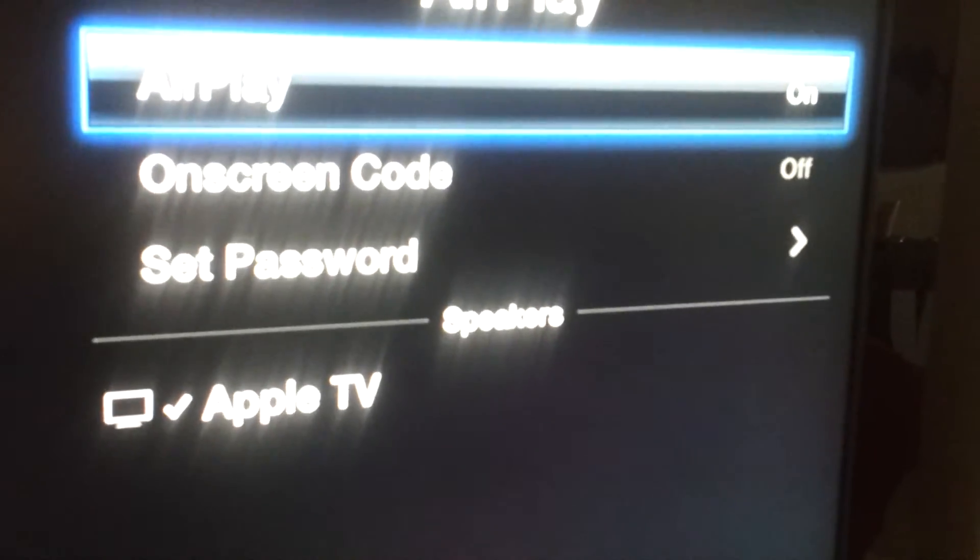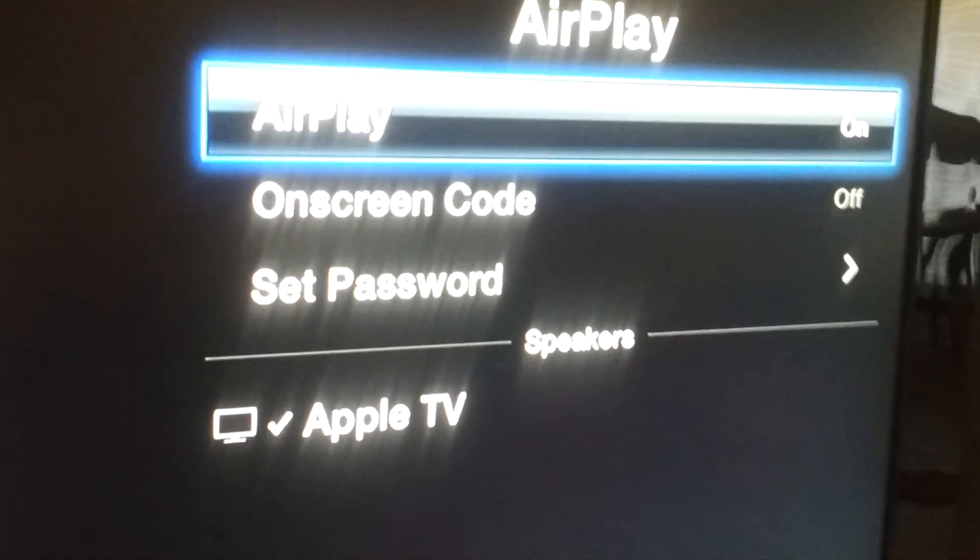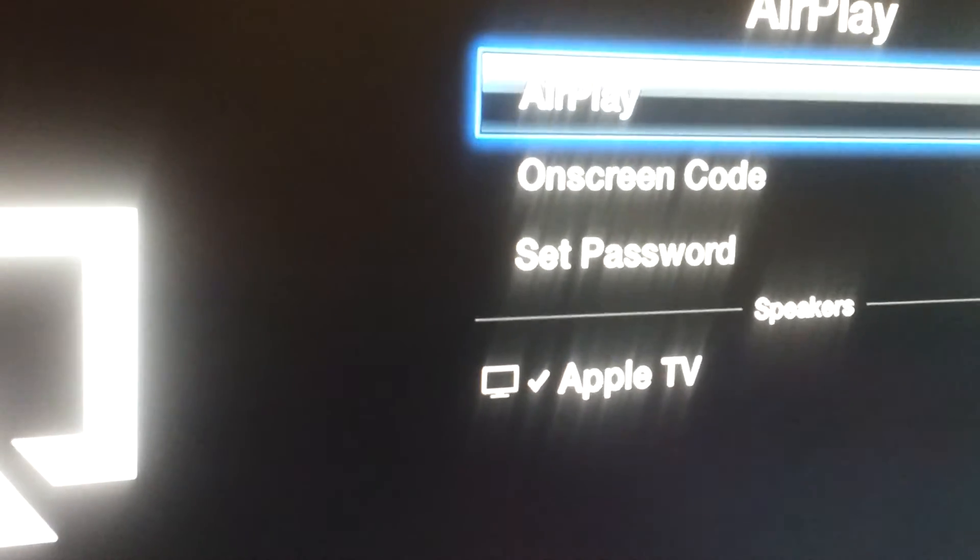You can see it toggles between on and off. Now it's off, now it's on. That is how you enable AirPlay on your Apple TV.